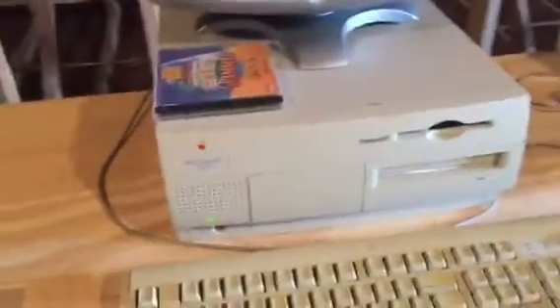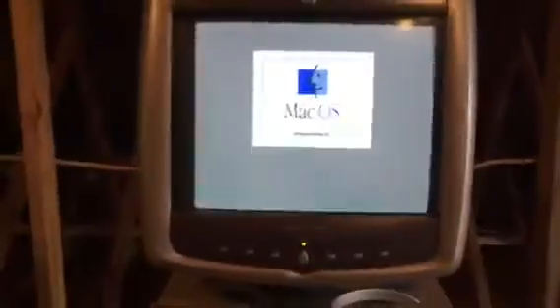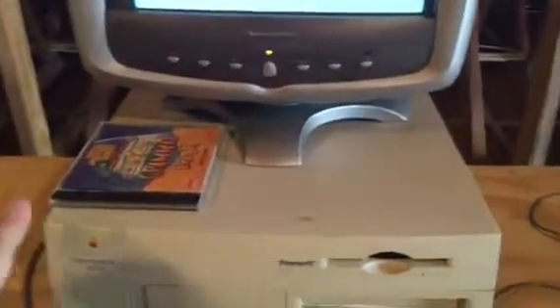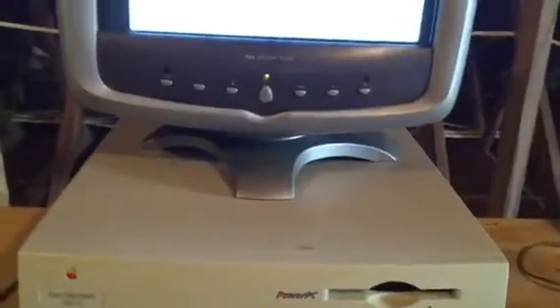We will start the machine up, turn the monitor on, go ahead and grab me a chair. Alright, it still has OS 8.5 on it, which I'm not even sure what it originally came with — this is how I got it. It came from a school environment and the last time it was used I think was in 2003 from looking at the files. Other than me putting the USB card in, this thing hasn't been fired up in about six months.